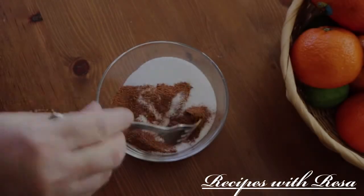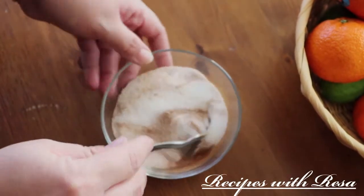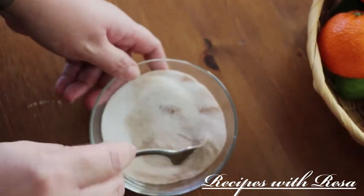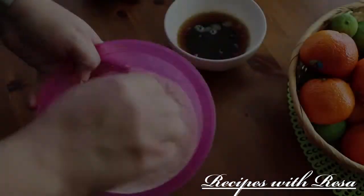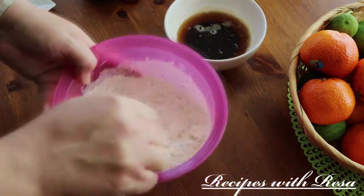Right here I'm making some cinnamon sugar to roll the cookies in, and we're just gonna set that to the side as well. Then we have our flour — just some all-purpose flour — that I'm giving a good whisk.